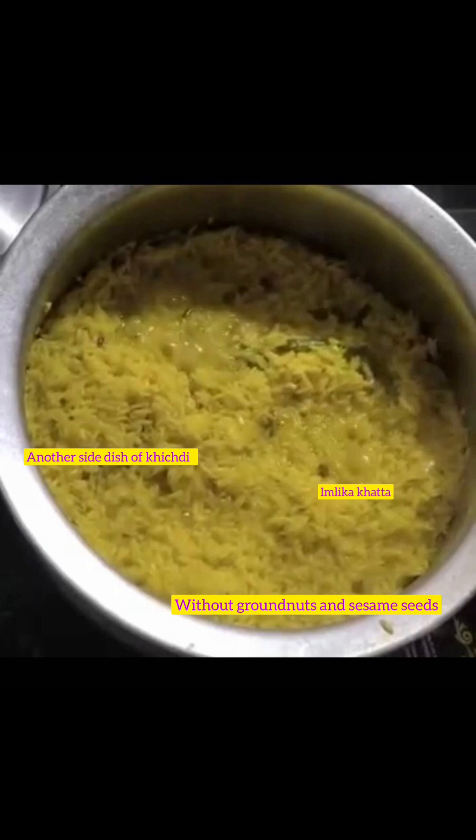In continuation of the Ramzan recipes and khichdi series, I am going to show you how to prepare Imbli ka khatta in Hyderabadi style. It is a side dish of khichdi.